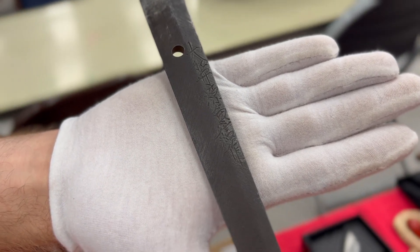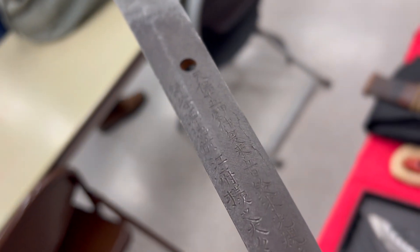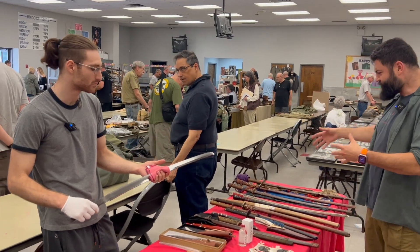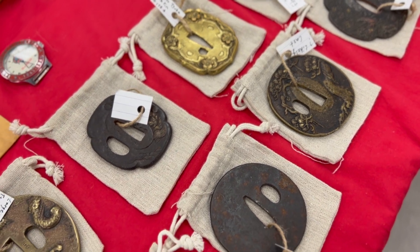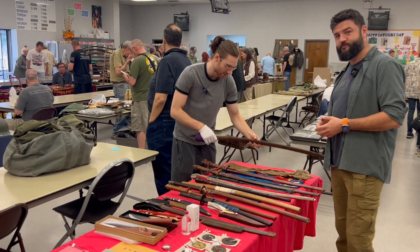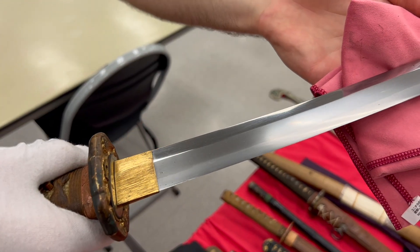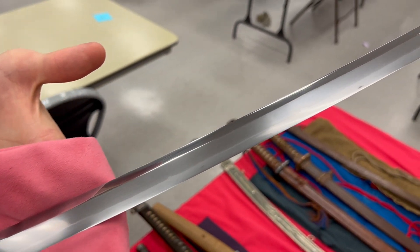So this sword is really nice — thank you for sharing the story. Can you show us your other stuff and tell us about them? No problem. Start off with the one on the end here — this is my most recent buy. This is a gunto made during the Second World War by a very highly renowned smith by the name of Ichihara Ichiriyushi Nagamitsu.